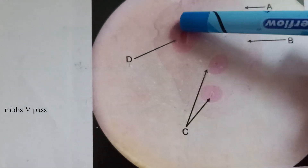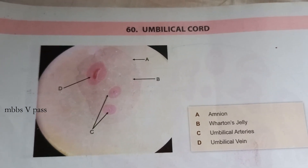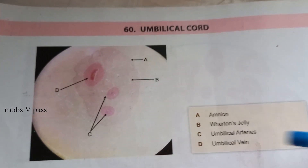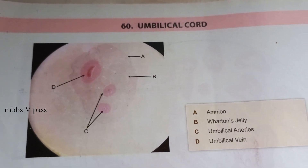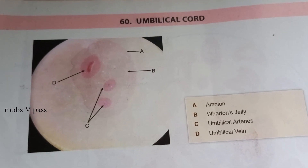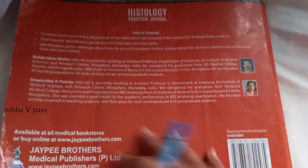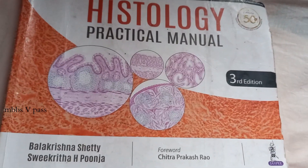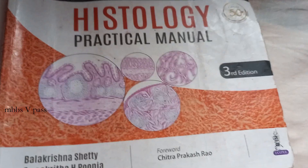Guess this one — there's one here and two of something. Yes, umbilical cord! You have two arteries and one vein. The vein is the one that supplies oxygenated blood from the mother to the baby's heart. There's also something called Wharton's jelly. There are many other images in this book — it's a pretty easy book for drawing in the record. That's all for now!